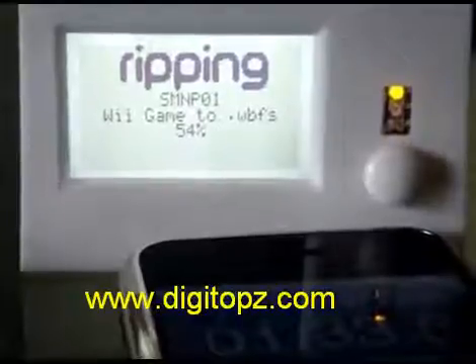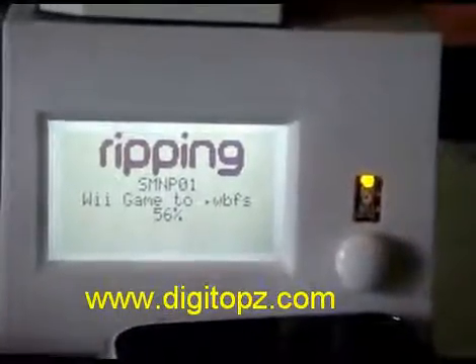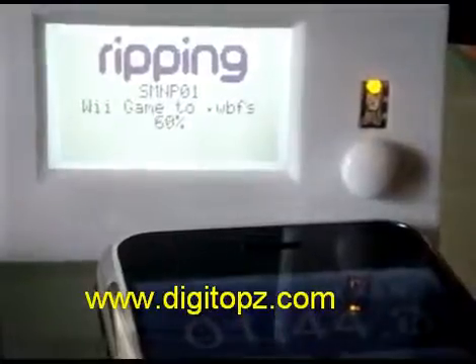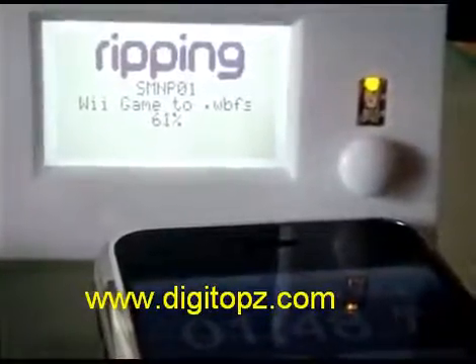I'm using a micro SD card here, so the transfer speed is a little bit slower. If you use a hard drive, the speed for this game is actually one minute and 50 seconds. It's taking a little bit longer than that obviously because I'm using a cheaper micro SD card.